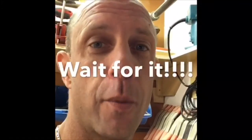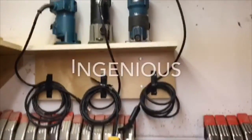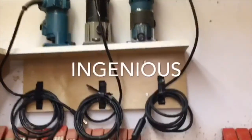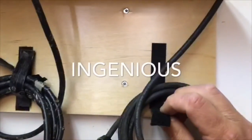Here we are with part two of our video of what annoys you and before and after shots. Earlier you saw what annoyed me in my drawers when it came to the routers. Here's the after shot — all taken care of. No fuss, no stress, easy access Velcro to grab the cord and take it away.